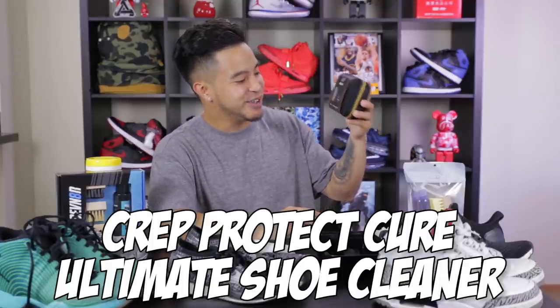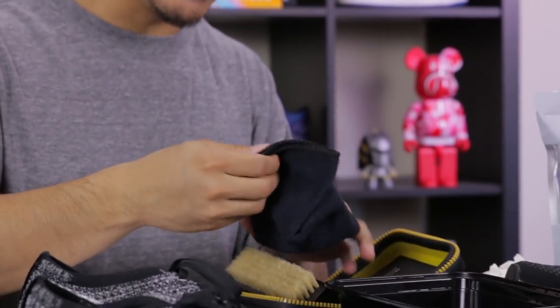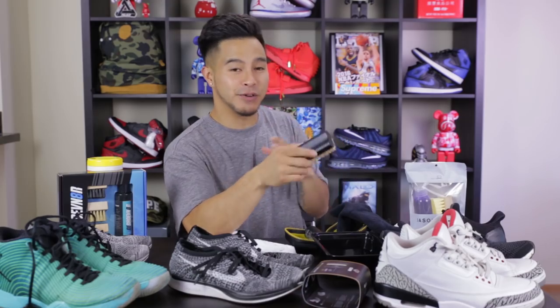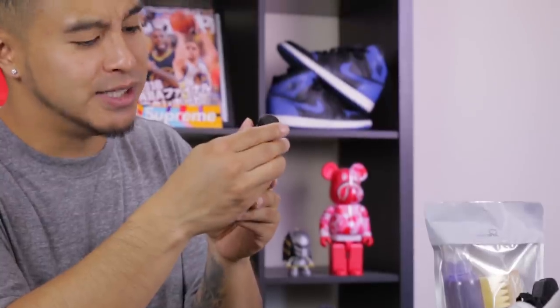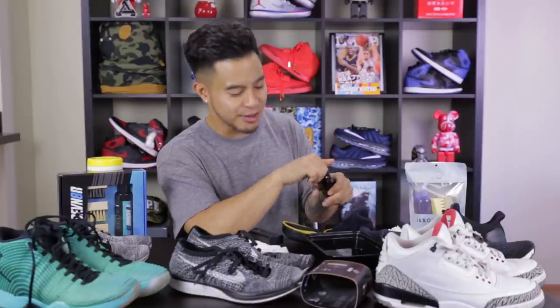Next up, we got this Crep Protect here — the ultimate shoe cleaner — at $15.99 on Amazon. I like what I see. I like the travel case and whatnot. We got this microfiber brush and then we got this premium brush. This brush actually has 17,000 hog hair bristles, and what they say the benefit to that is the brush will just be really delicate on different materials. You do need a couple other things as far as cleaning — it's not just going to be ready to go out of the box. I have my container full of warm water, and you add a generous amount of cleaning solution to the brush.